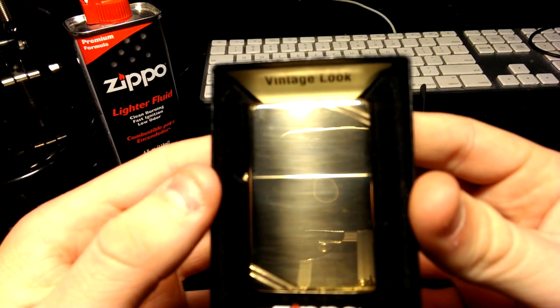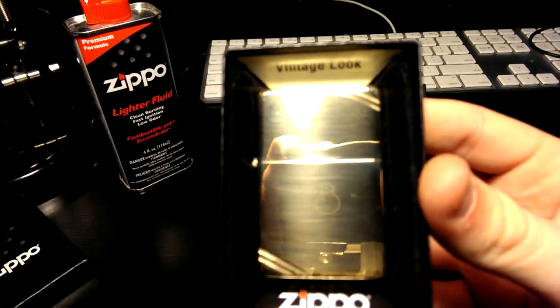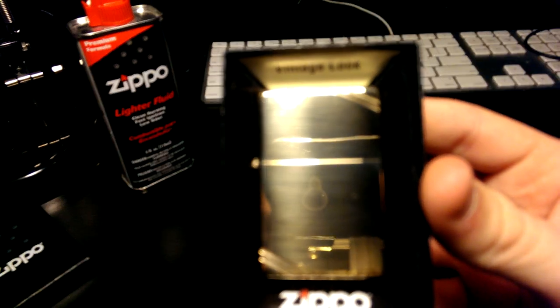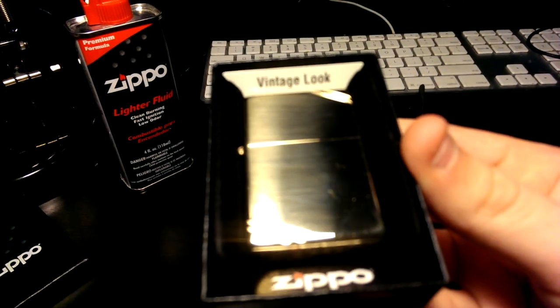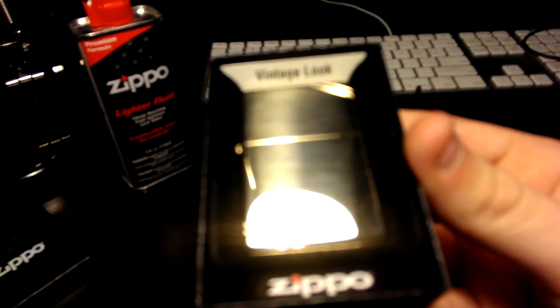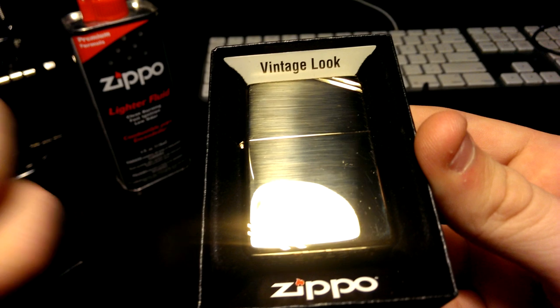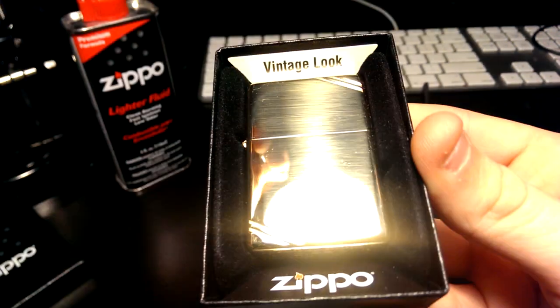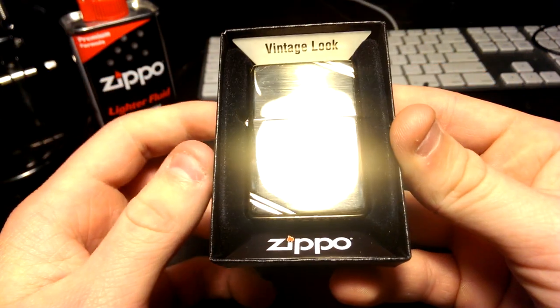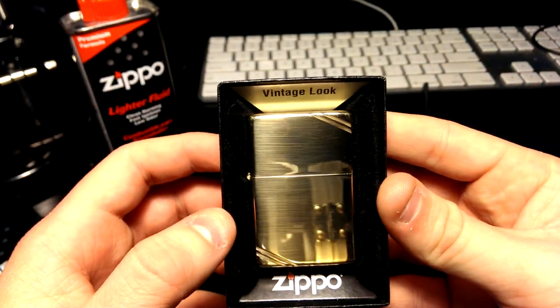Let me zoom in here. It's kind of hard to see the lighter because of the reflection. Let me tap to focus. You can kind of see it — maybe if I move the light away. It's so shiny it just reflects off everything. It's like a mirror.